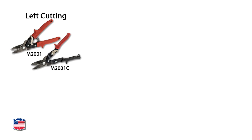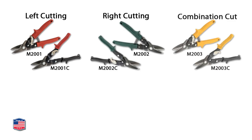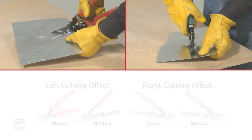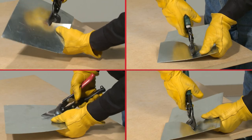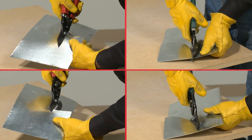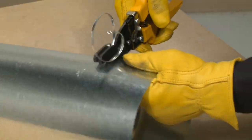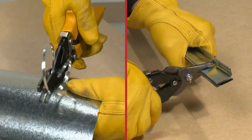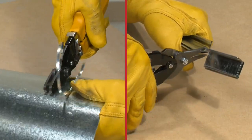Max 2000 left cutting, right cutting, combination cut, and knuckle saving left and right offsets are available in both standard and classic grip styles. Additionally, specialized double cut and bulldog notching models are available with Max 2000 standard grips.